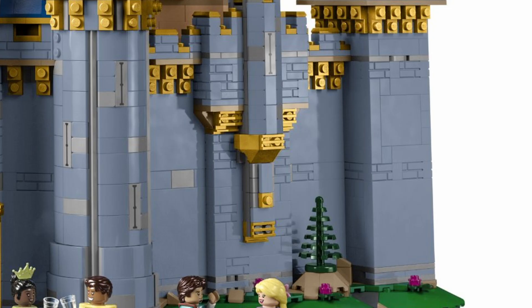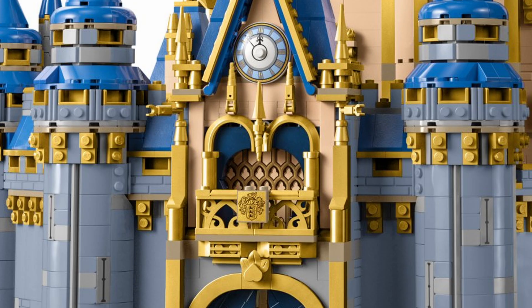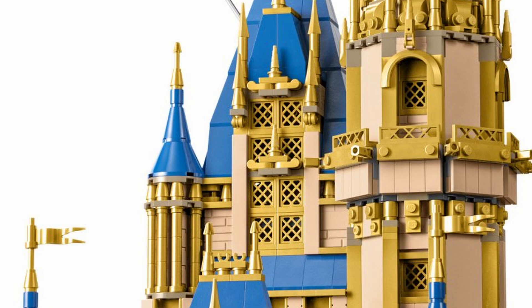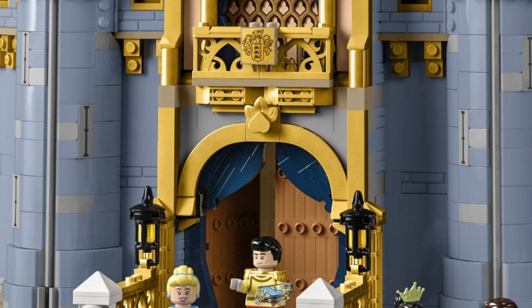We also get 2x2 wedge slopes, which have only appeared in two sets previously, mud guards which are brand new to this set, 1x1x5 brick columns which are brand new, and a bunch of pearl gold windows that have only appeared in the Ninjago City markets. Then there are those gorgeous 4x4 macaroni tiles.